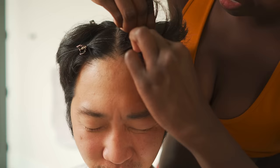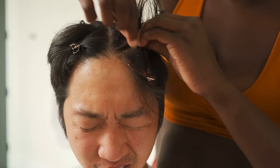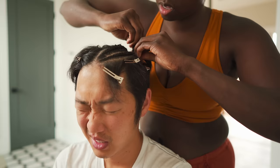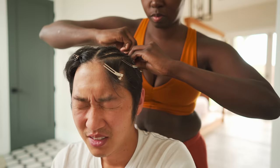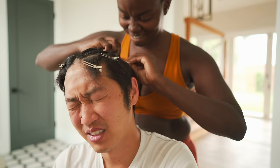It feels like that feeling of when someone is putting a rubber band in your hair, but it never snaps in — you never get that final little snap. It just feels like it keeps going. Look how pretty that looks. I have to do that one over again because I did it wrong. I don't think your hair has ever been in these small cornrows. I don't think my head has felt this kind of way before.